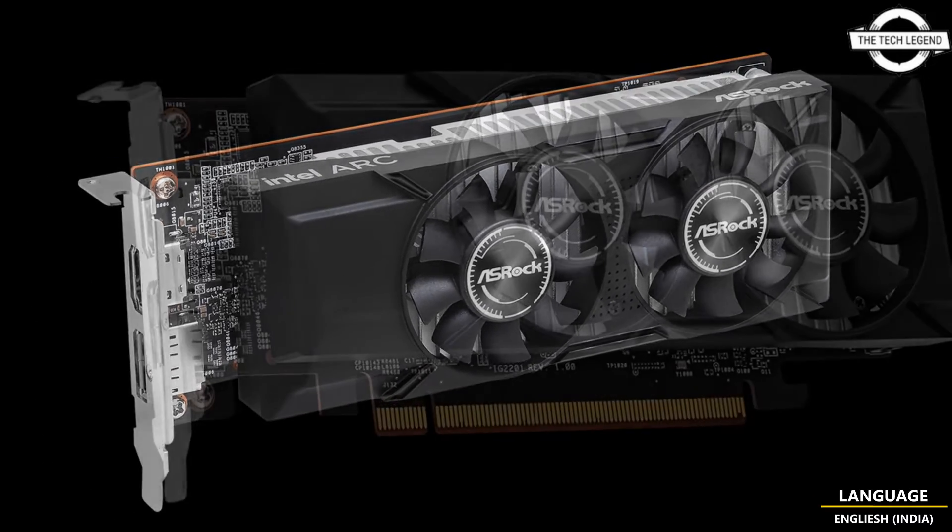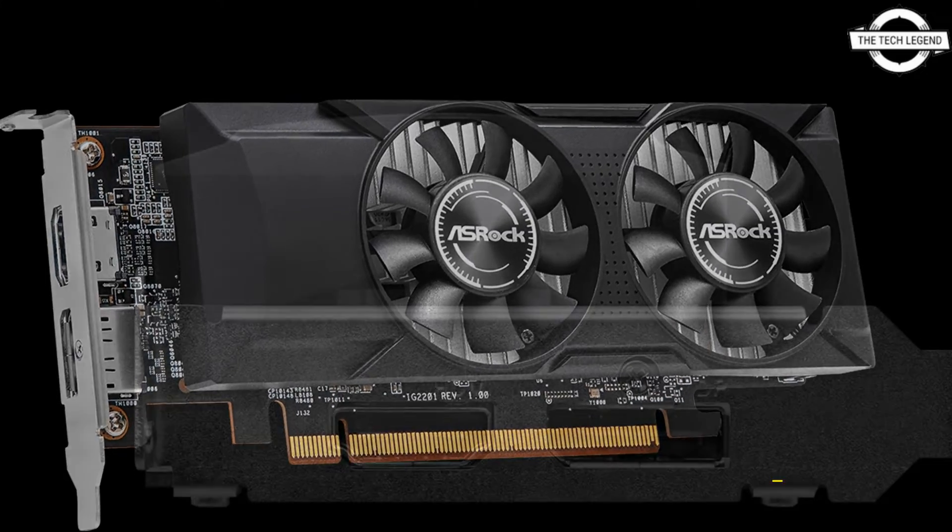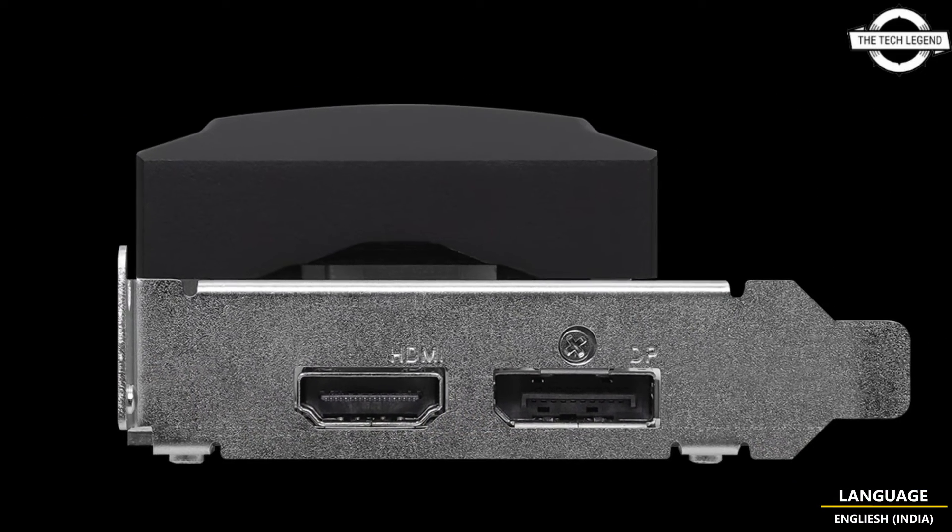The card incorporates high-quality components including DrMOS, premium 100μH power choke, and high-density glass fabric PCB.